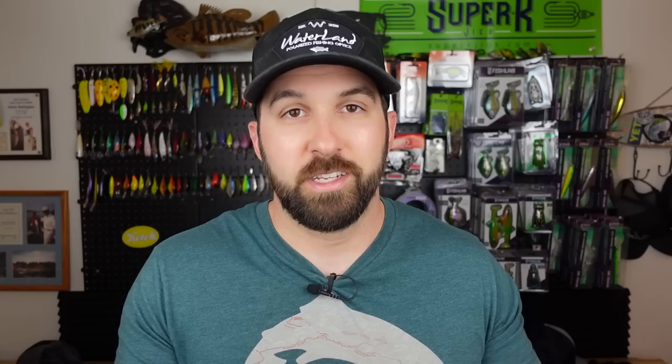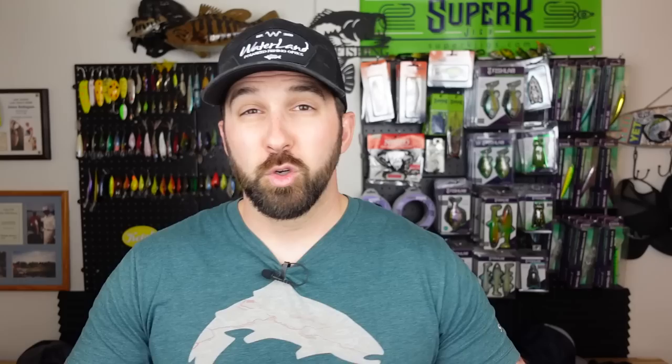The Axis 2.0 in Black and Blue Craw — you ain't gonna be mad if you pick these up. They have this really unique erratic action that's more realistic to the baitfish that predatory fish like bass and pike are hunting for. They dive about two to five feet, nothing too deep, with a subtle knock to it. One of my favorite baits right now, and I think that's a big upgrade from the 1.0 model.